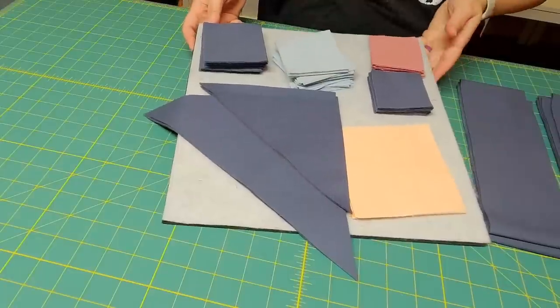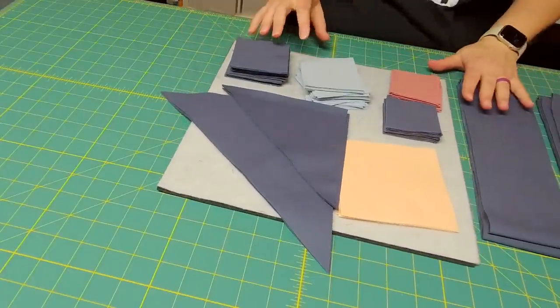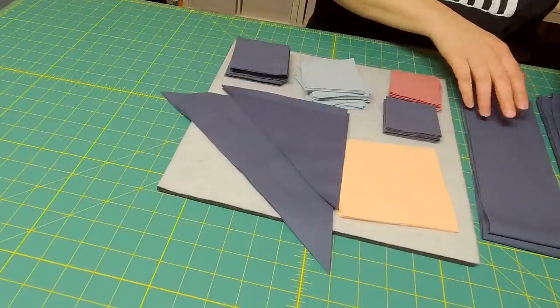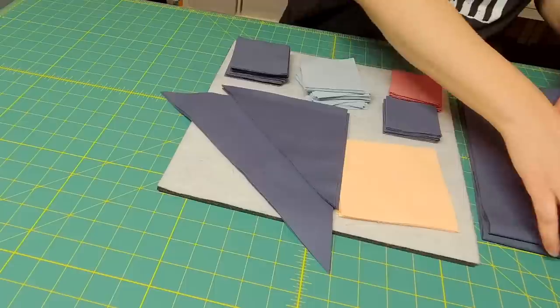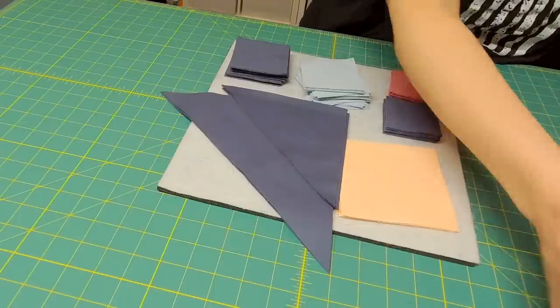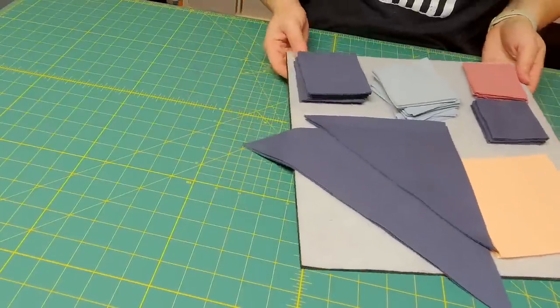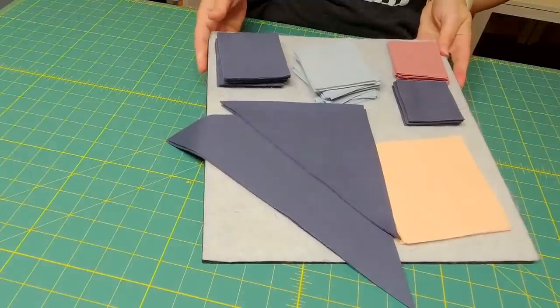All right, so I have all of my fabric cut so I can start prepping this quilt. I have all the pieces for the top of the quilt and then I have all of the border and binding cut. I'm going to set the border and binding to the side, and now we're going to talk about what we need to do to prep this quilt for sewing.